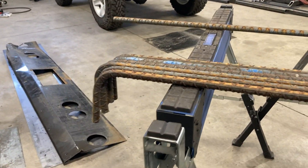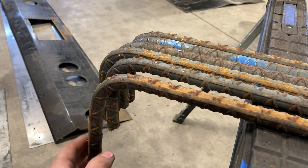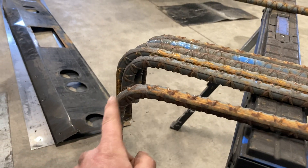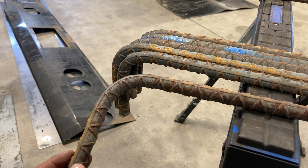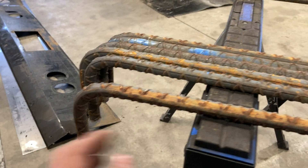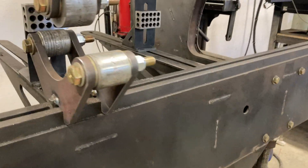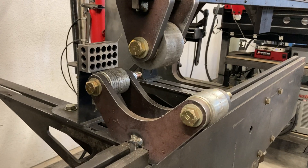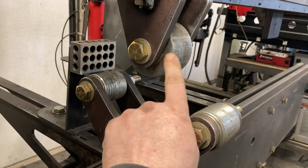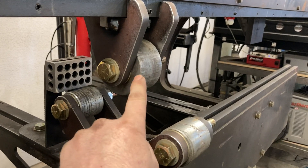Somebody hit me up needing these pieces of rebar bent 90 degrees, and there's a specific called-out minimum radius for rebar, so I had to look that up. And this is a homemade die I made to do it. This top piece of round stock meets the requirements for the radius.